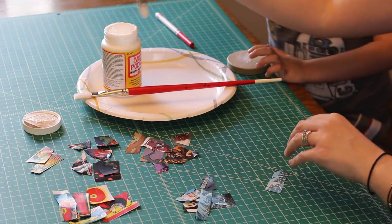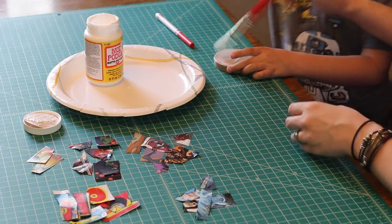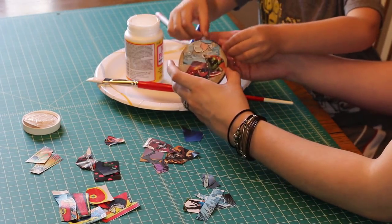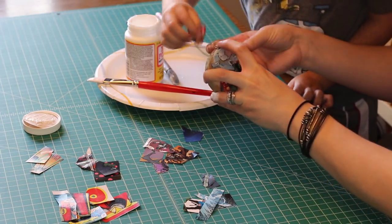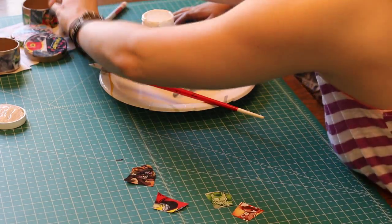Next, I had Harrison put a thin layer of Mod Podge all over the box and put pieces of the comic book collage all over. As he placed pieces, I put a layer of Mod Podge over the top of each piece so they could be layered and covered. I found it easiest just to use my fingers for this, to help mold the pieces to the curves in the box. It's extremely messy, but very effective.